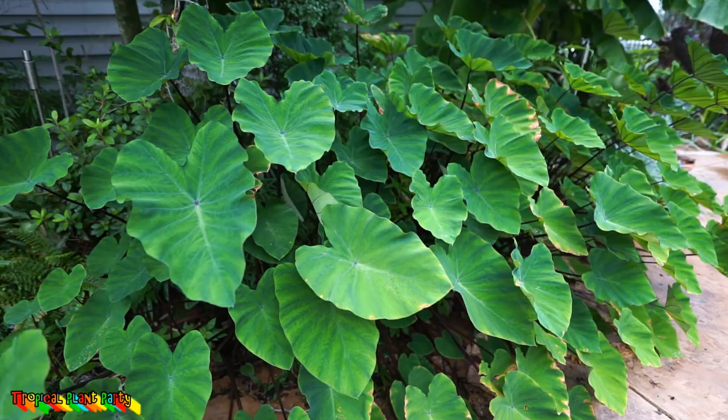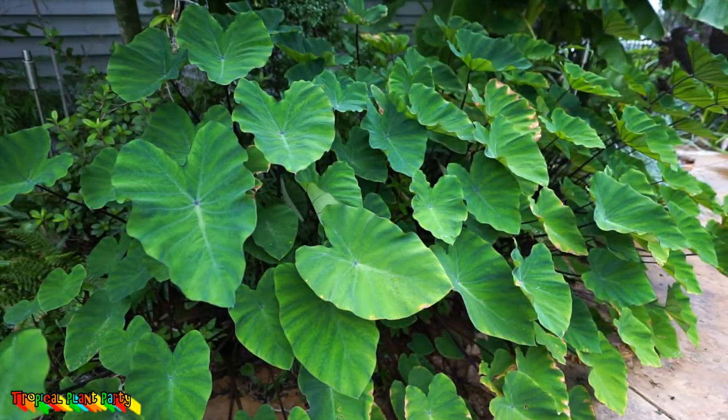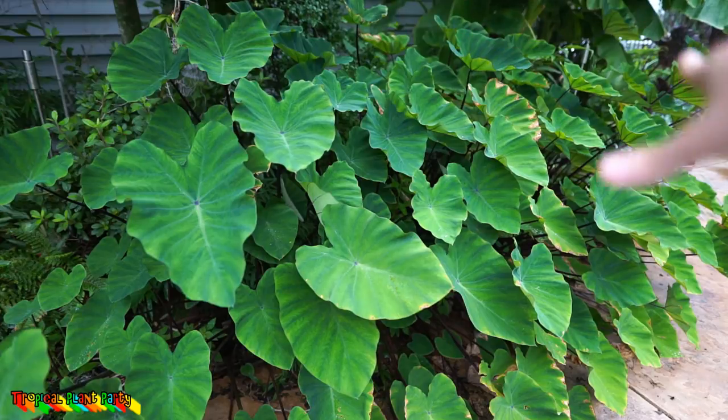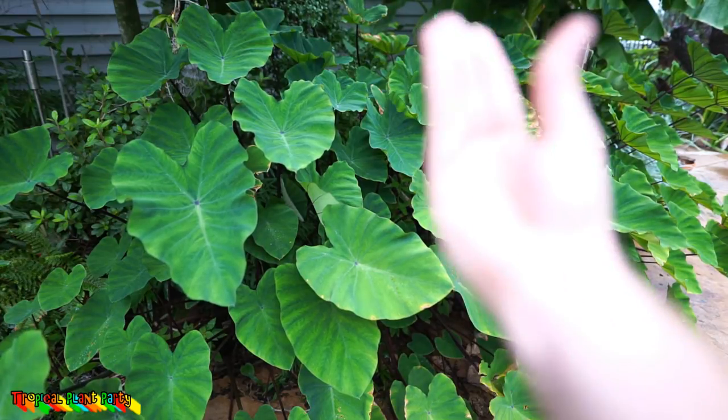The growth habit on these is one of the things that's most appealing to me. They have that upright cup shape, just like the coffee cup or the tea cup. They do tend to hang a little bit further forward, and in my particular situation I think it's because they're under this big magnolia tree — they're reaching for the sun. If you put these in full sun you're going to have a much more upright, straight plant.